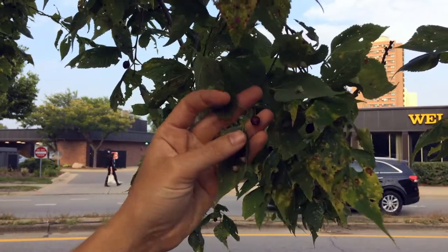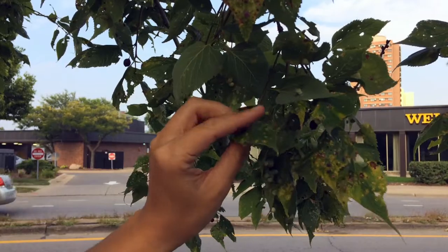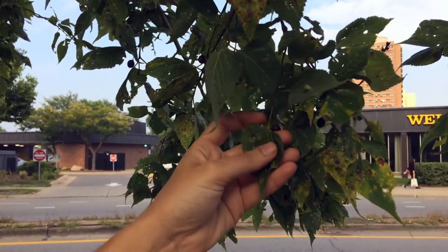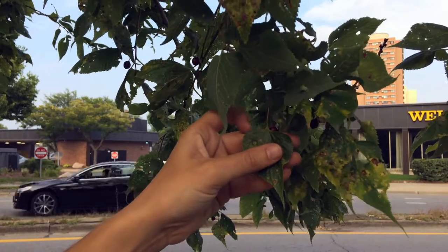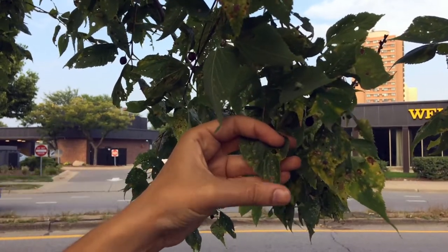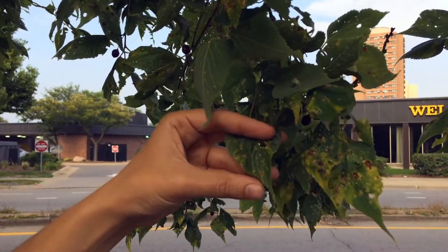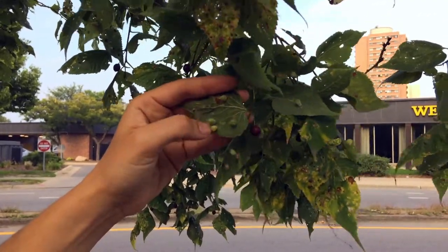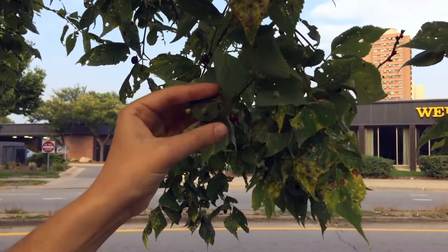Here we have the leaves and the berries of the hackberry. You can see the uneven base — this part is higher than this part right there — and you can see the teardrop shape that comes to a narrow point at the top, with all the sharp serrations along the edges.